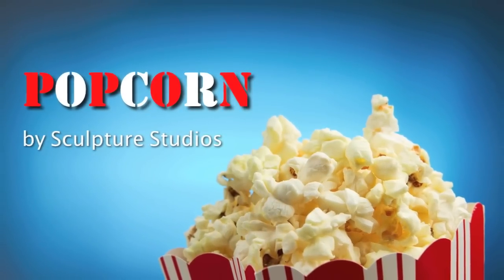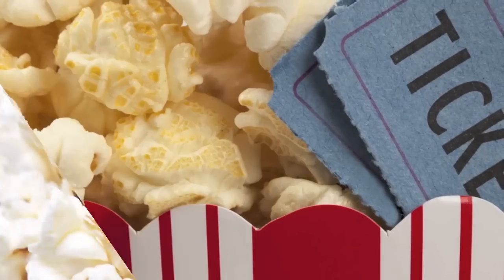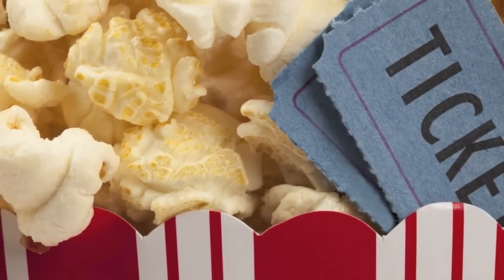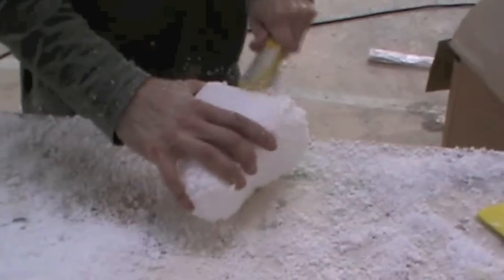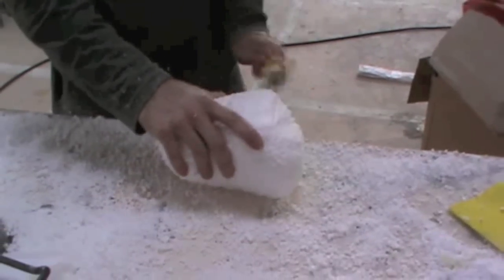Welcome to Sculpture Studios. Some people order small popcorn, some people order large, but here we've got an order for a super-sized bucket. Louise from Popcorn discovered us on the net and asked us to make some larger-than-life popcorn pieces with an old-style movie box.